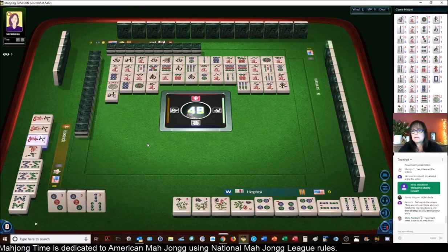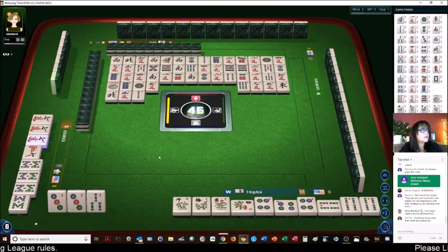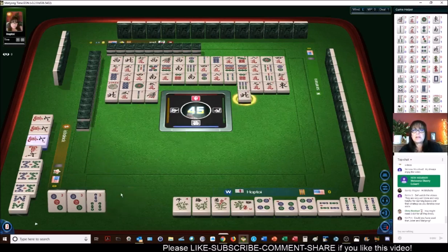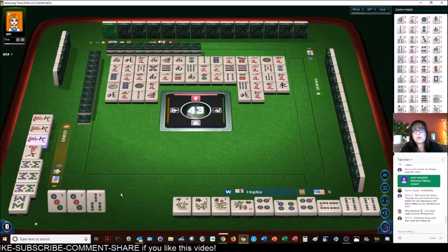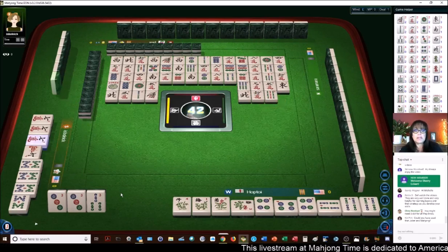North wind. So there are no three dots or three bams out. Three characters, and that was safe. Two bamboos. You cannot use a joker for a pair — in a pair, you can only use a joker for a three of a kind or greater: three of a kind, four of a kind, five of a kind. You cannot use a joker with a pair or a block of single tiles like news or 2019 — those are all single tiles in a block. So no jokers in a pair; we have to have the natural tile here.